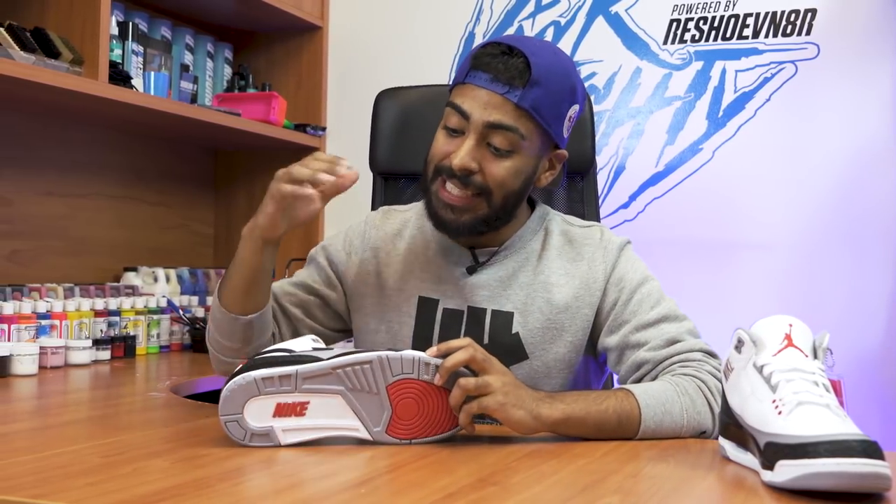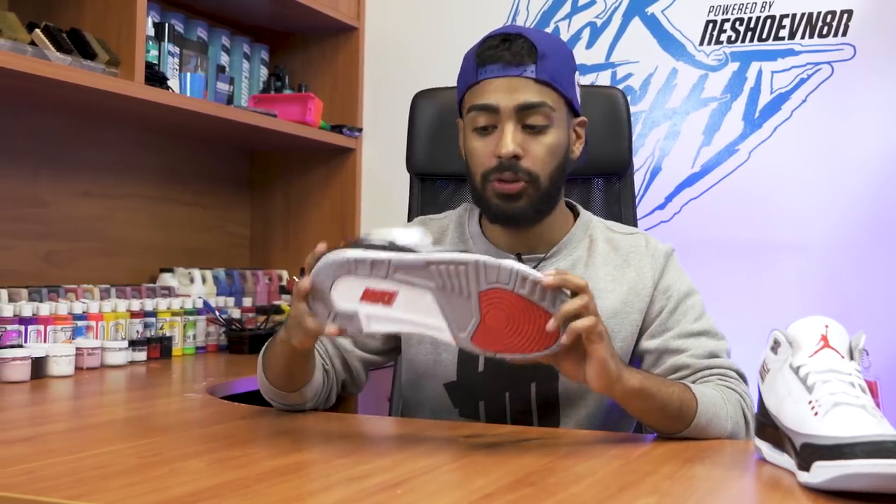The first step we're going to do to fix this colorway is tape up the uppers so we can start with the prep work on these midsoles.